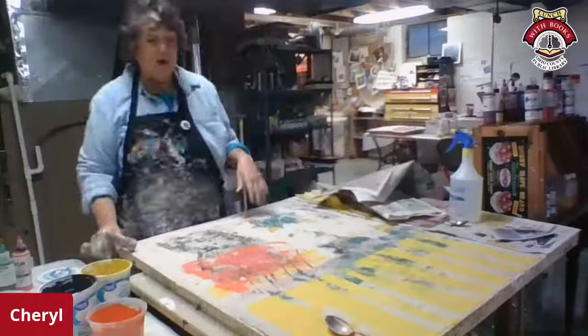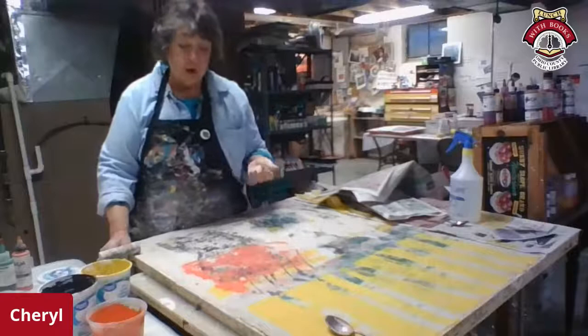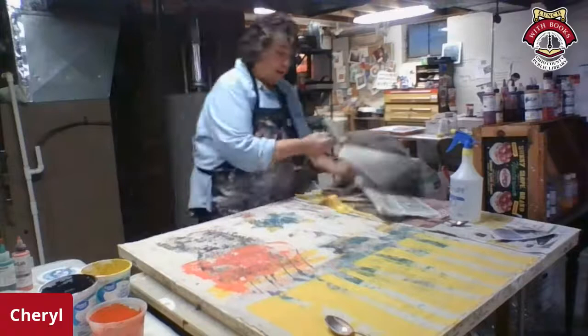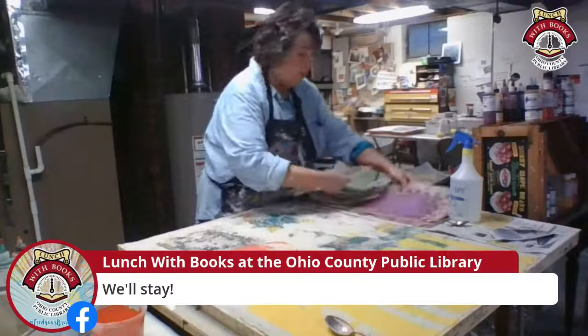This printing process takes a long time to build up layer after layer. I'm not even ready to put a dog or a horse on here yet — I'm showing you lots of different techniques for putting the colors together. The images might come tomorrow or the next day. Some of the ways I like to do immediate color — I'm all about immediate gratification — is to use stencils.